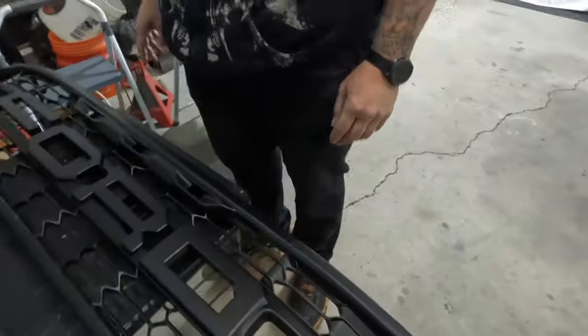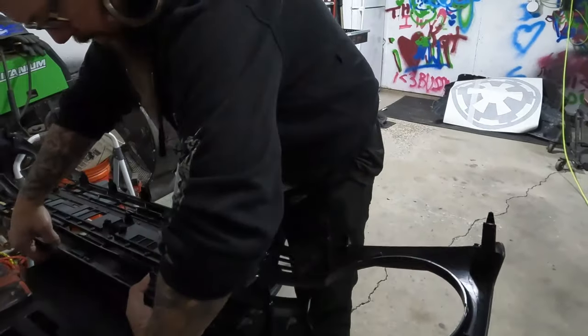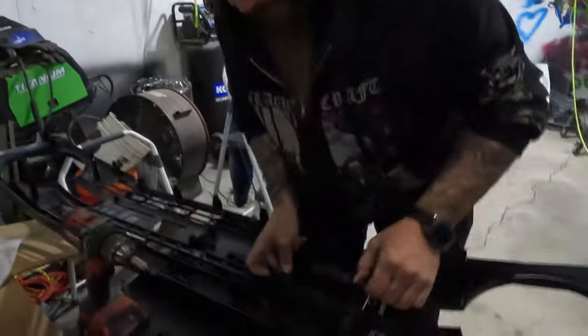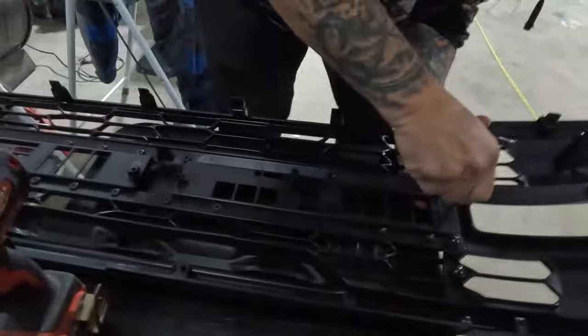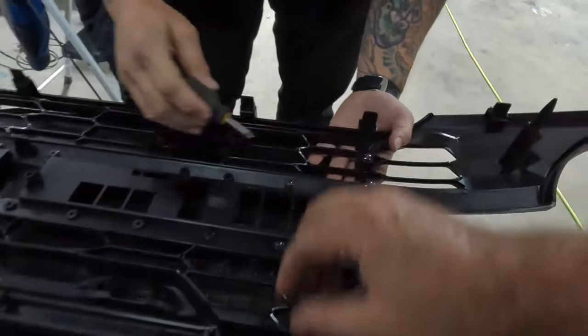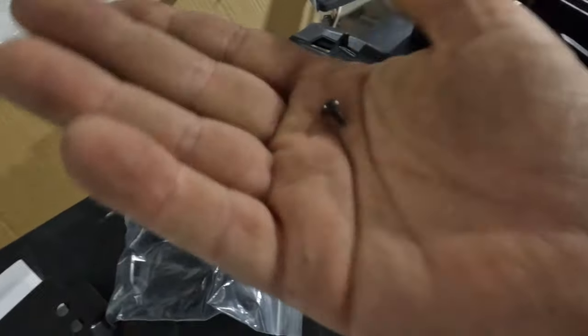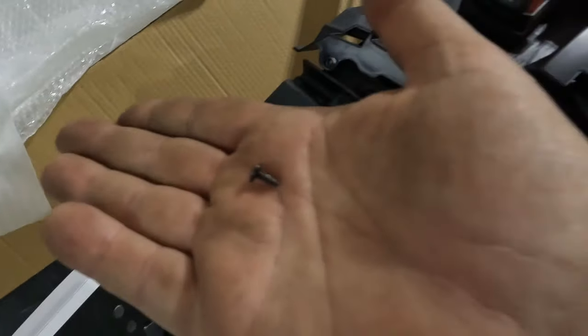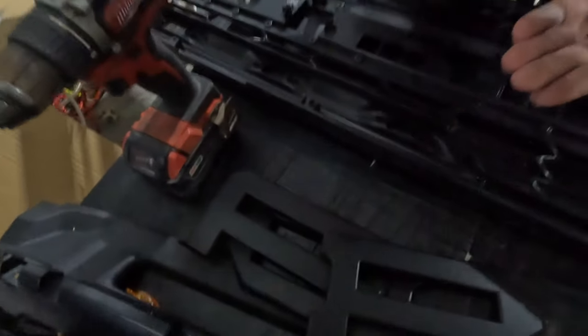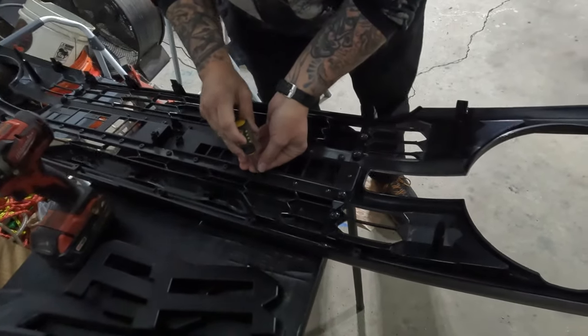Now the trick is getting it flipped over without dropping those letters off there. You can do one at a time — it's just more of this: sticking the letters on there, getting the screws lined up, and screwing them down. There are only like five total threads on there, so it takes longer to get them lined up than it does to screw them in.